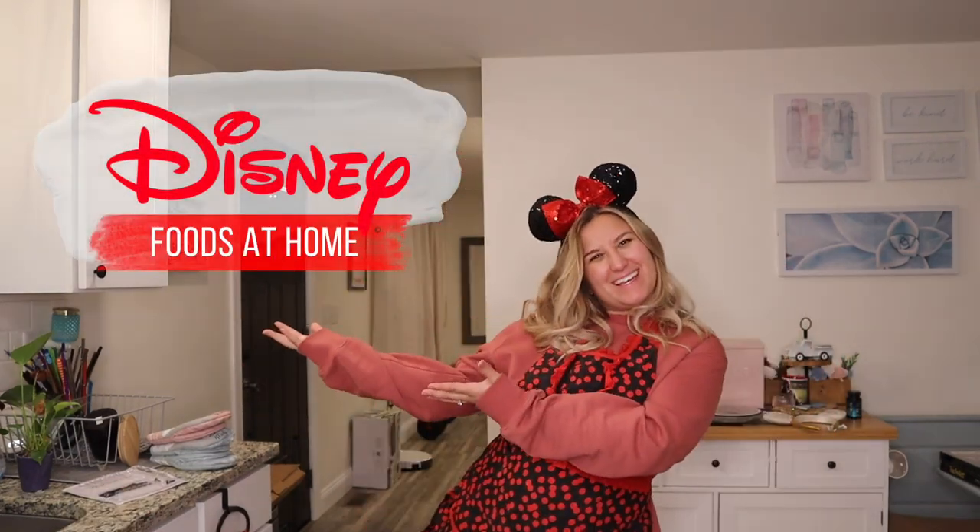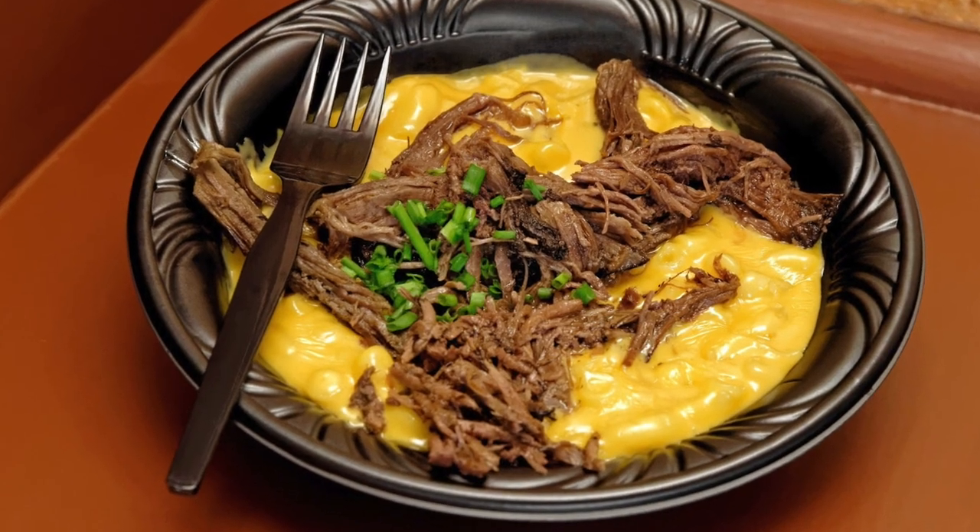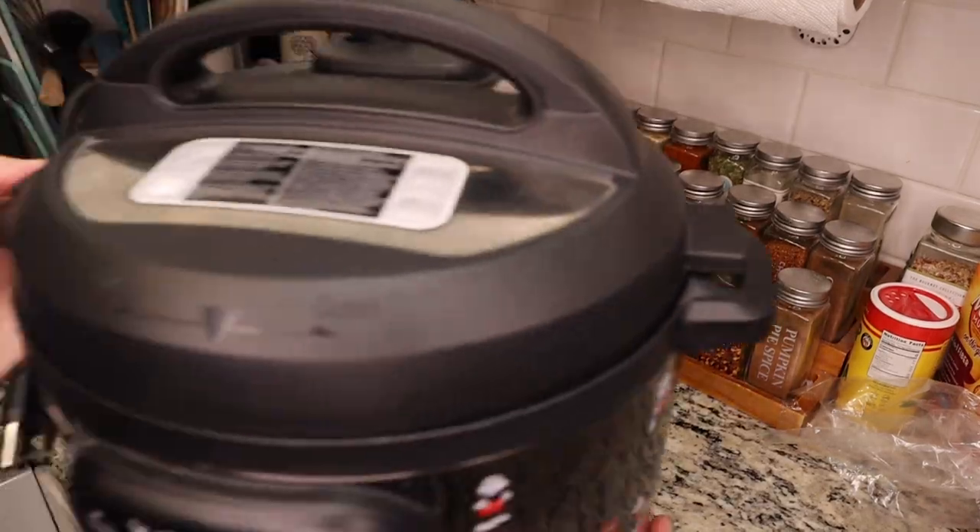Welcome to episode 5 of Disney Foods at Home, where I make foods from Disney parks at home. Today we're making a retired menu item — it used to be served at the Friars Nook in Magic Kingdom. It's the pot roast mac and cheese, and it used to be one of my top favorite items in the Magic Kingdom.